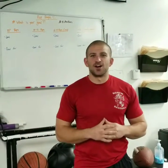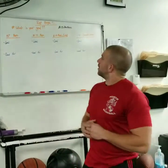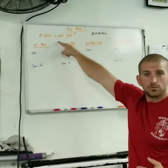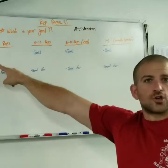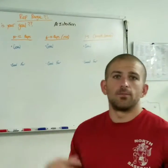Hey everyone, Ronnie Petito with Petito Performance Training, and we're here today to talk to you about rep range. What rep range should you be at for what you want to accomplish? Before we get into anything, what do you want to accomplish? So we're first looking at what is your goal and intention. We're going to talk about what's your goal for each rep range, who it's good for, and what it can accomplish for you.